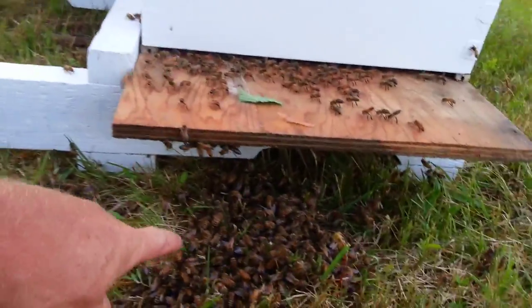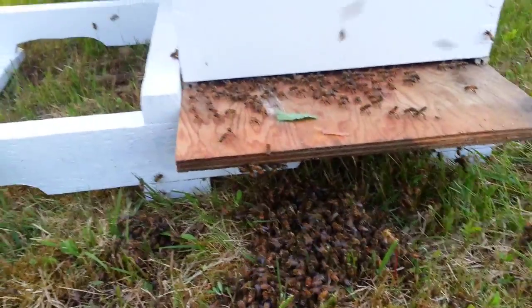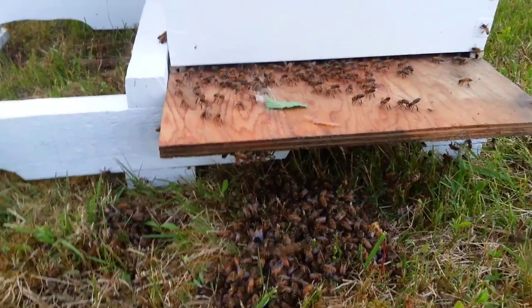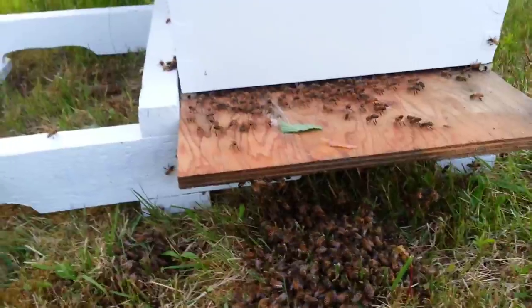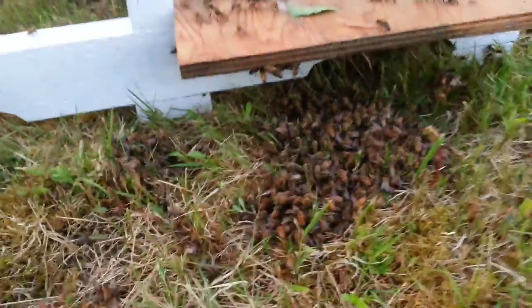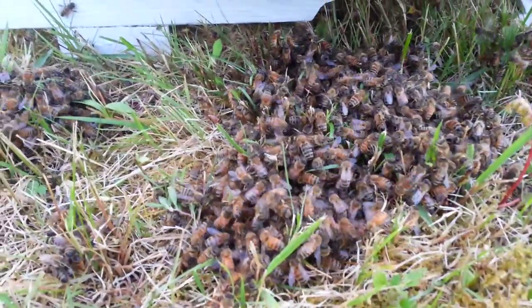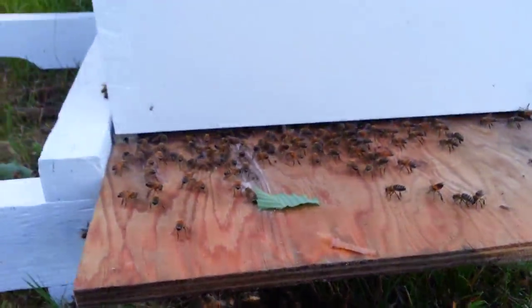There's a big drone there. That's a worker bee she took with her. Spotting the queen in this mess of bees would be a real trick. There's fanning at the front of the hive, which is a good sign.